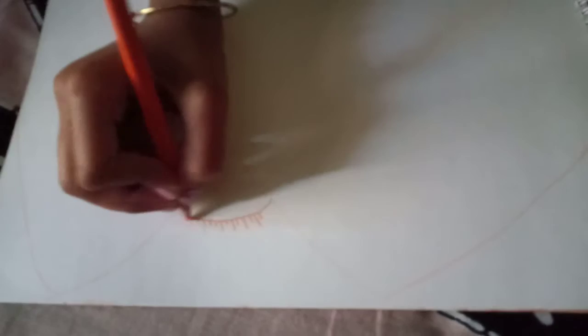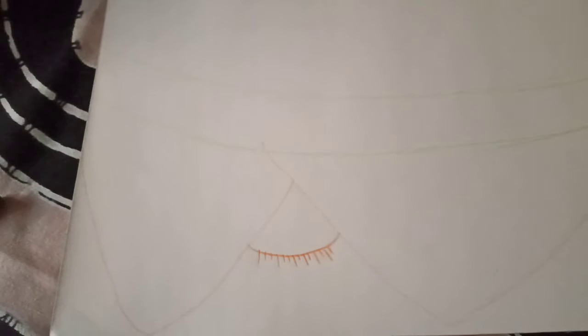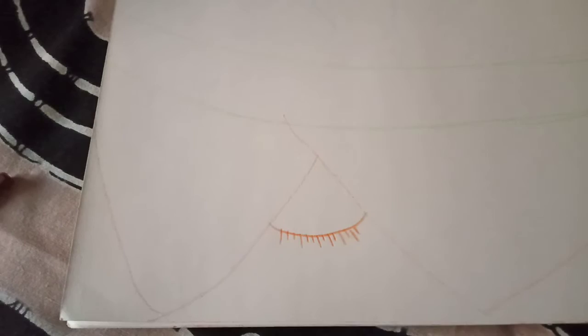Now you can draw the land and then the water. Now we will start colouring.